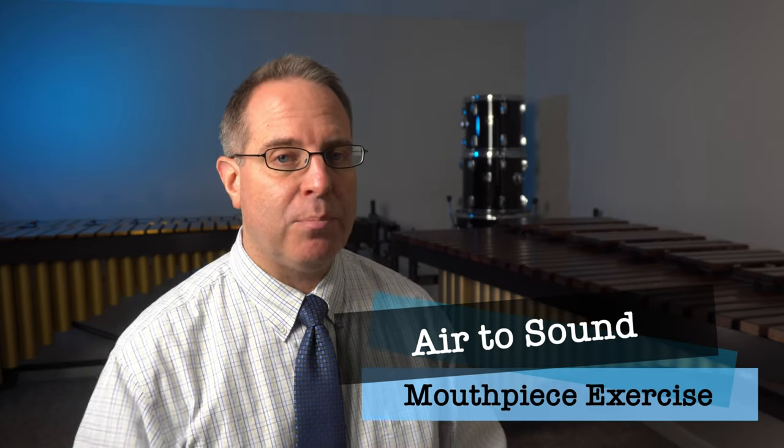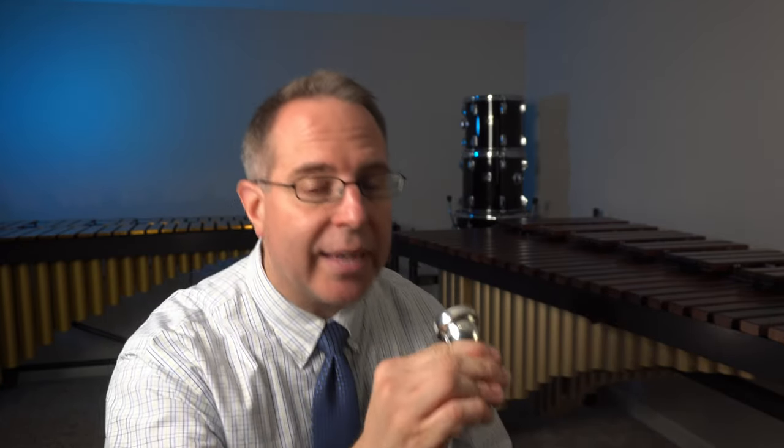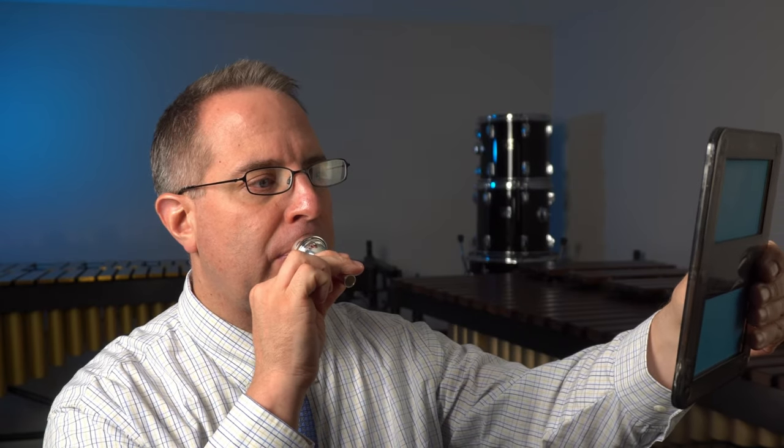As you do this, make sure that bringing up the mouthpiece, it comes to you. Don't go to it — it always comes to you. Keep that chin nice and high. That air to sound exercise is a fantastic one to work on because it really helps us identify just how much pressure we need to produce that buzz sound. Starting out with just blowing air and then gently touching the lips together halfway through is an excellent thing to work on every day.